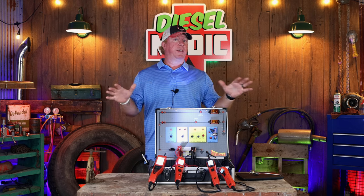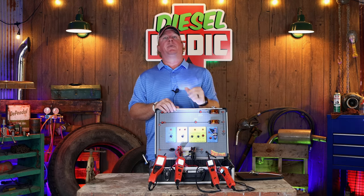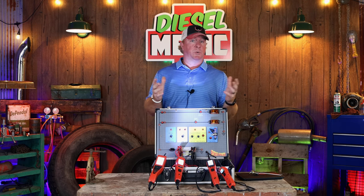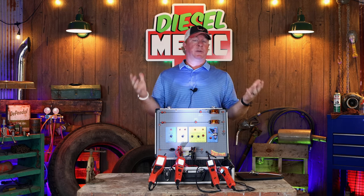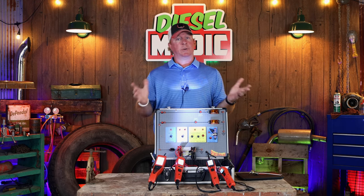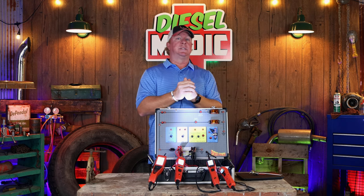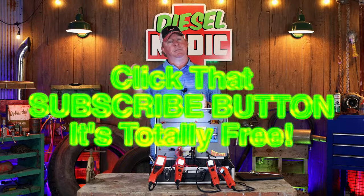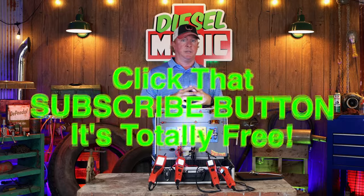Hopefully that covers any questions you may have from the PowerProbe EZ all the way up through the Maestro, and helps you make your decision on which one's right for you. We're going to do more videos on how to safely use a PowerProbe in different situations, and also cover some new PowerProbe products you may not even know exist. Thanks for watching — if you like it, hit that thumbs up, and if you're not subscribed, click that button. Have a great week!